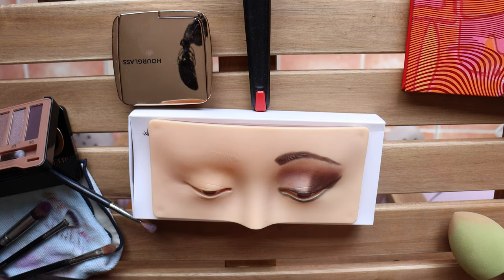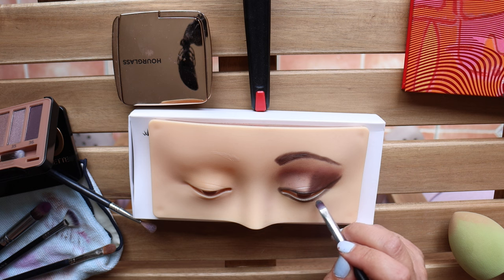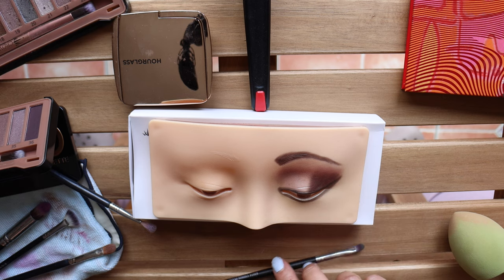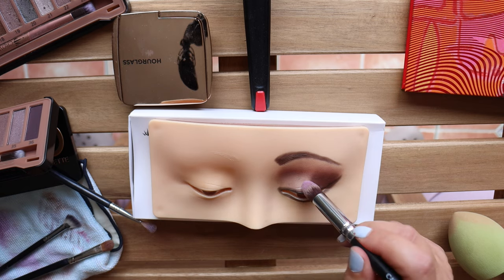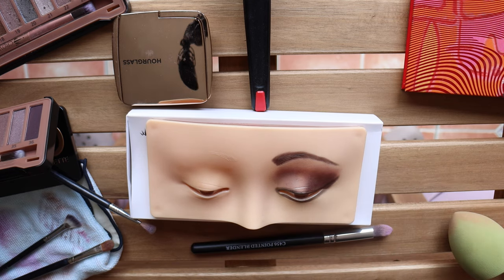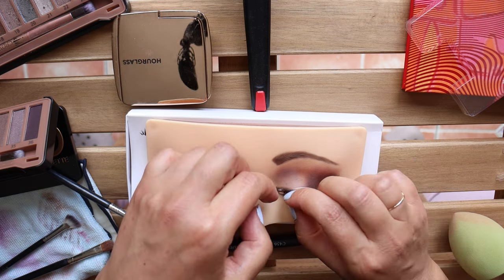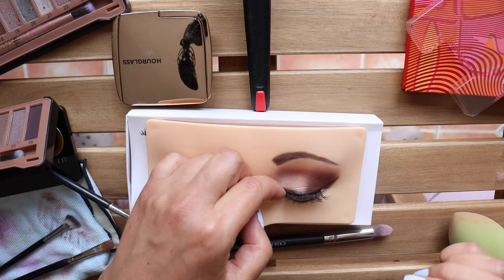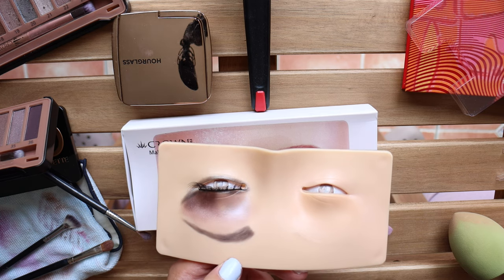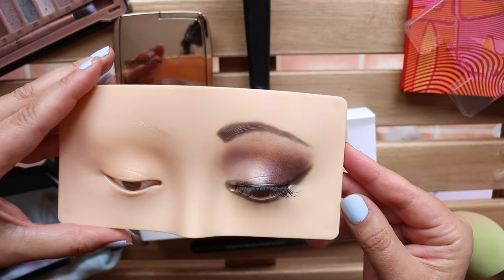I'm smoking out that under eyelash line a little bit more. If eyeshadow gets inside the eye you can simply blow on it or wipe it with makeup remover and it easily comes off. I'm smoothing the edges of the shadows to make them a little more blended. Now I'm putting on some fake eyelashes — if only this was this easy in real life! These are just cheap lashes because I don't really use fake lashes myself, but here's the completed first look with the fake eyelashes.